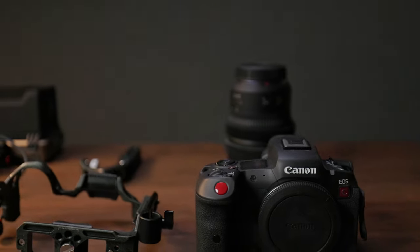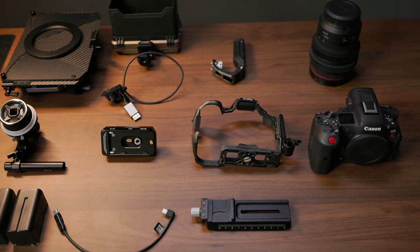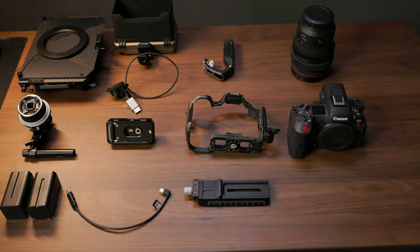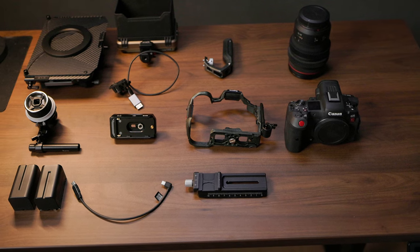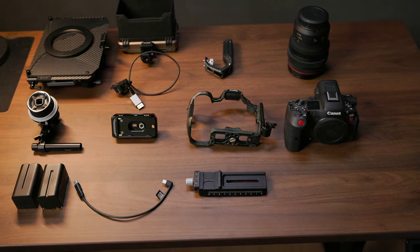I will link all of the stuff that I talk about in the description if you're interested in picking it up. Let's talk about rigging and powering the R5C as the market exists today in the first quarter of 2024, and I think the best place to start this whole discussion is at the core — with the camera cage.